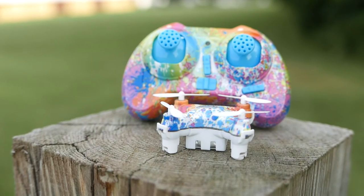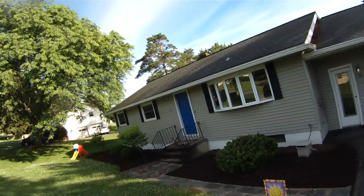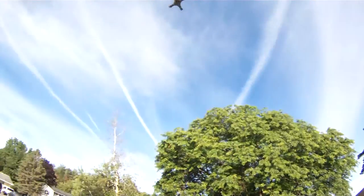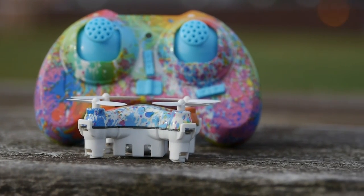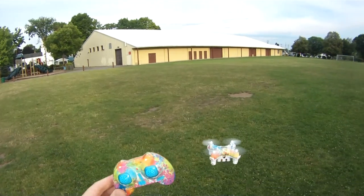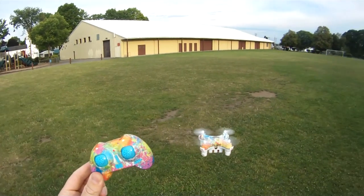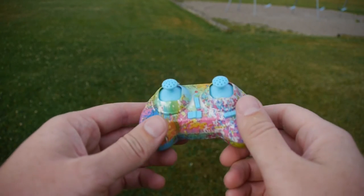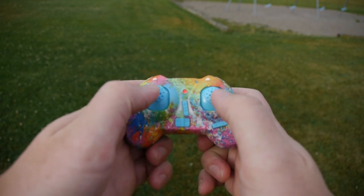The Cheerson CX-10D is the latest nano from Cheerson, and like its predecessors in the CX-10 line, it brings with it a first for a nano quadcopter: altitude hold. This tiny little guy has a built-in barometer which allows it to hold its altitude. So once you get it to the height you want, you basically forget about the throttle and worry more about the pitch and roll stick, which makes flying a nano a little bit easier. The transmitter control sticks both have a spring-back system, so they always go back to center when you let go of them.